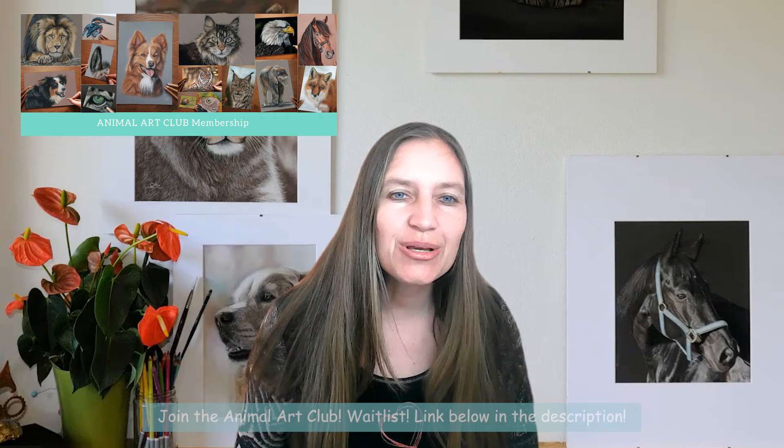Before we start, I encourage you to ask me any questions you have below this video. I am happy to answer your questions, and also join my waitlist for Animal Art Club if you're interested. You also find the link below in the description. Now let's start.